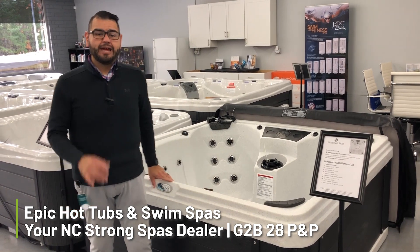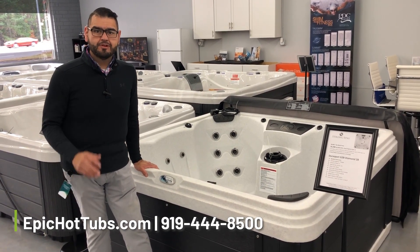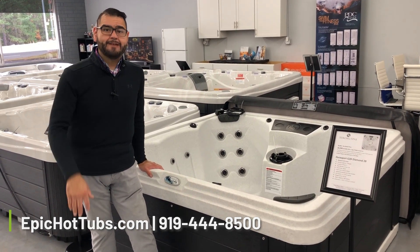This is available right now at one of our better value prices. Visit us at EpicHotTubs.com or dial us at 919-444-8500. Until the next time, have a great day.